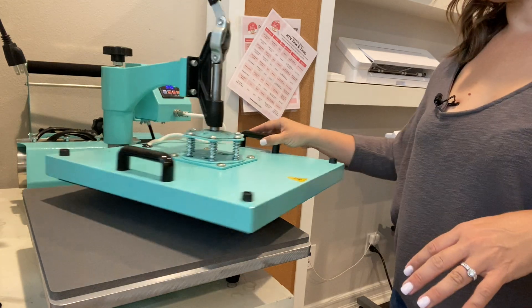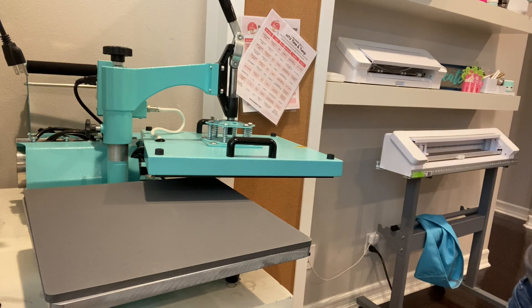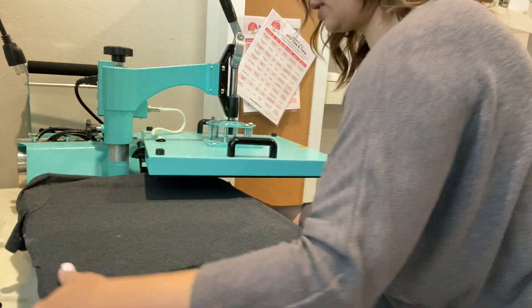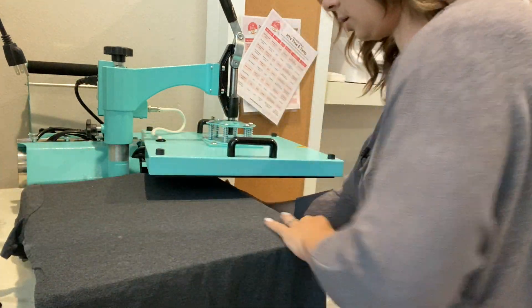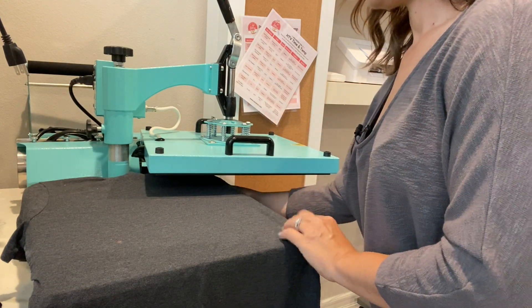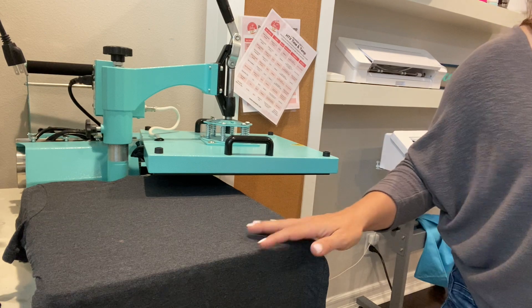The temperature on the heat press is up to 310, and we're about ready to place our transfer on the shirt. I'm just going to first place the shirt on the heat press and get that all nice and flat. I like to hang the sleeves and the top off as much as I can so it's flat.